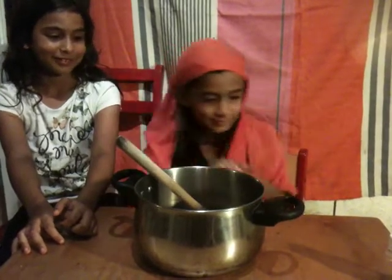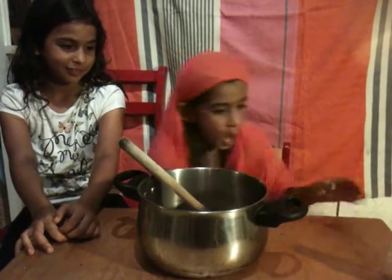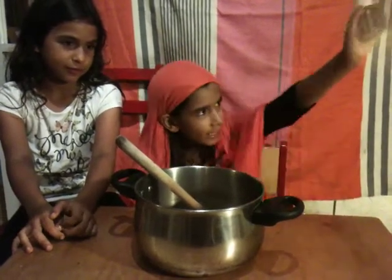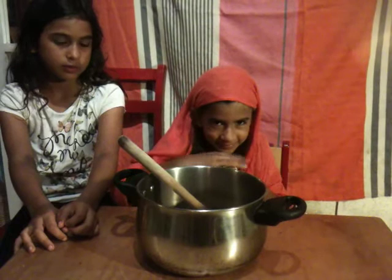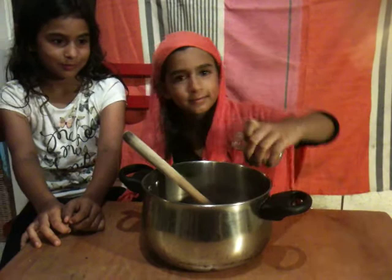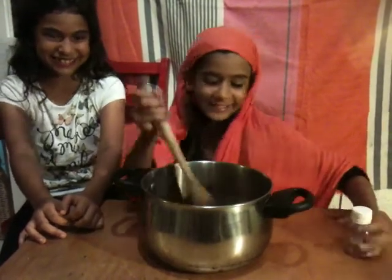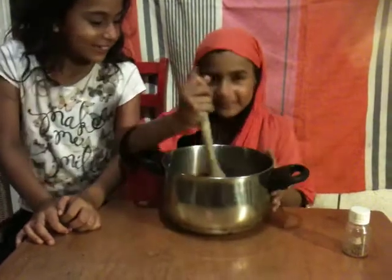You look so sweet. And, last of all, the vampire teeth. Not so much. I have to put it all together. Now, turn it out.